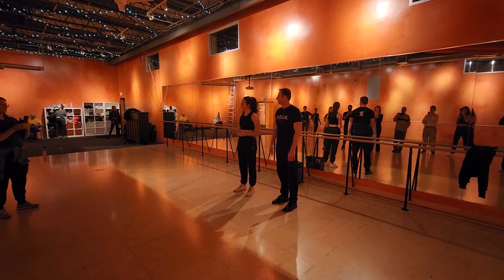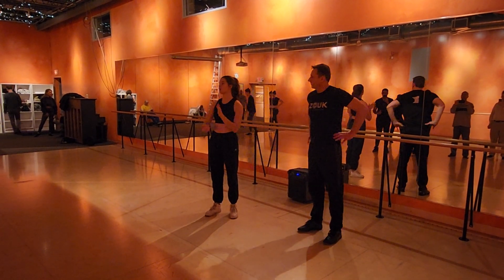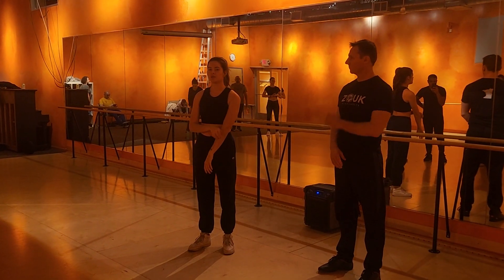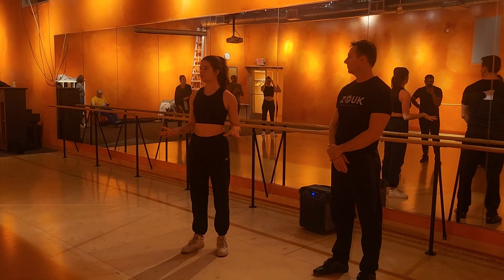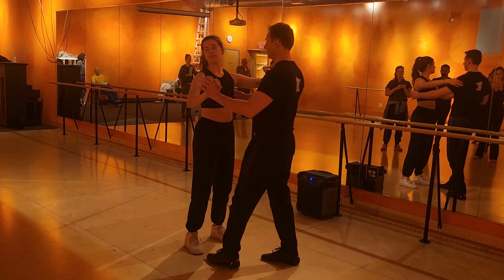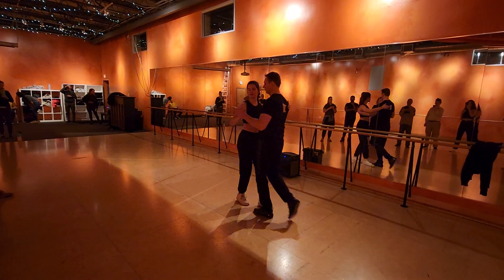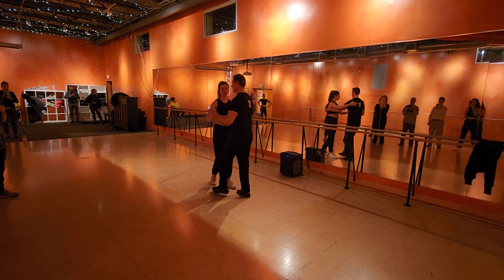What did we learn today? In our level one class, our move was ochos, and we started it in a different position than we did last time that we learned it. We entered it from Veragina, so we did a four back basic, and then we did Veragina.